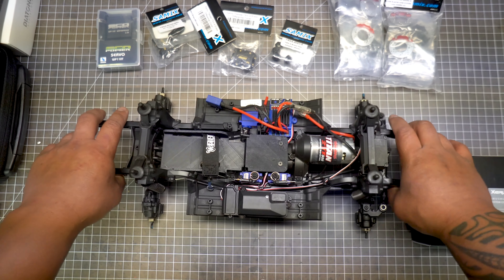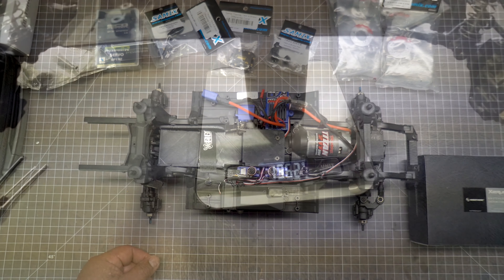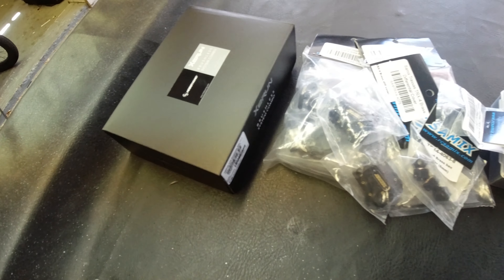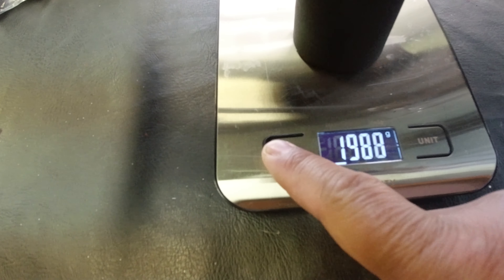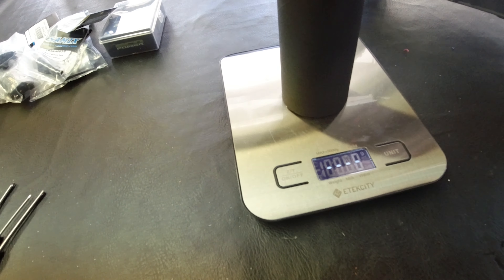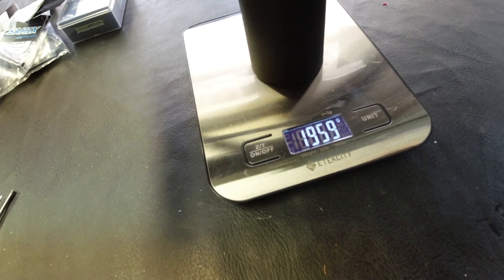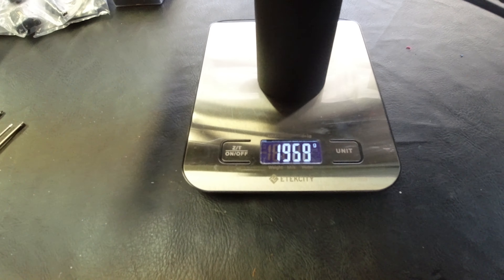Before I start putting the Samix brass on and the brushless system, I wanted to weigh it to see where it's at before and after. Without any brass on, I'm getting about 1,960 grams. I'll put it all on and see what happens after.